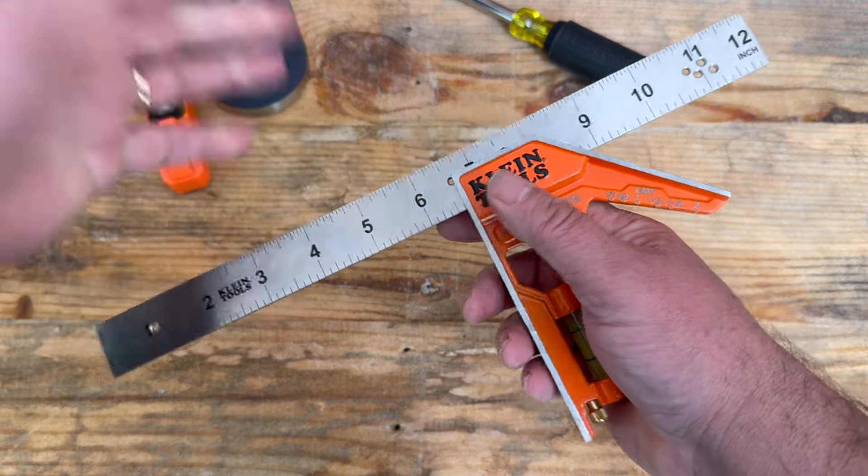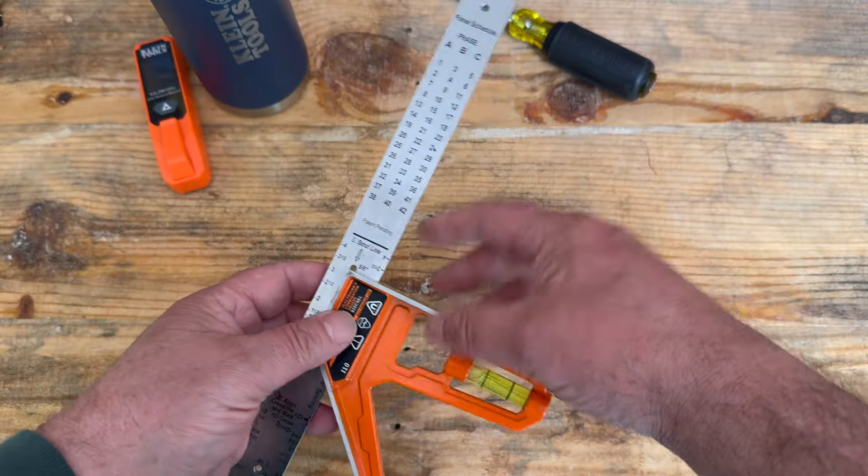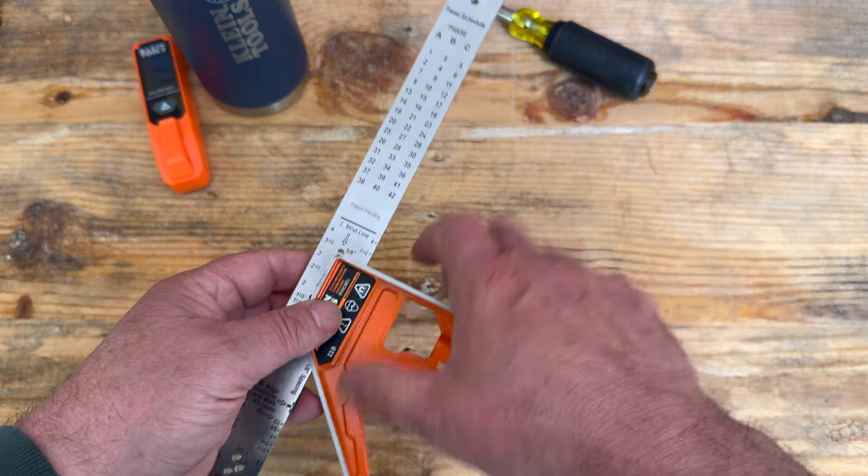You can also take it out and put it right back in, but what makes it unique is when you turn it upside down. Over here you have a panel schedule for your phases, and then on this line here you can actually turn this around.